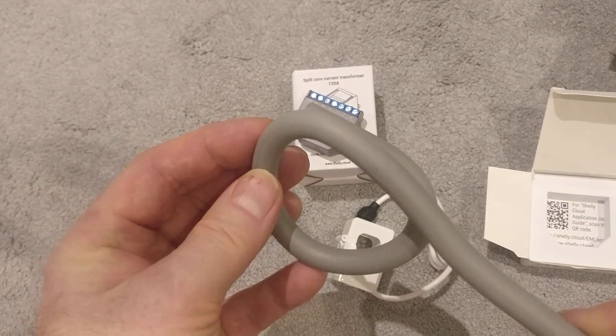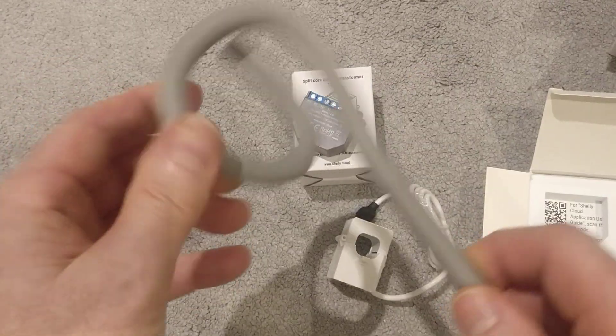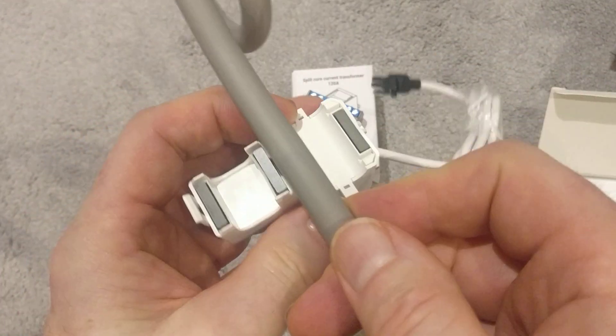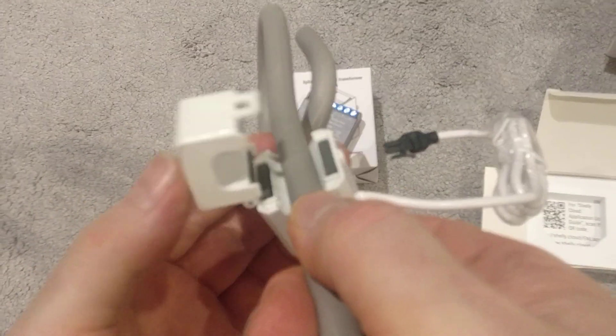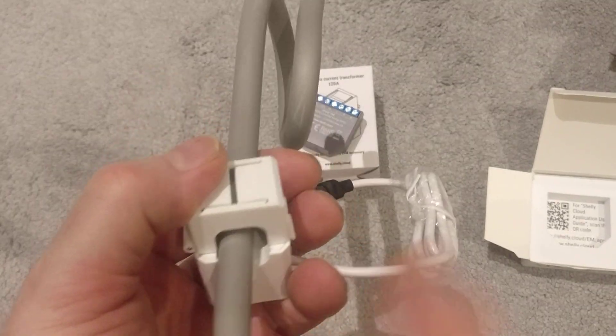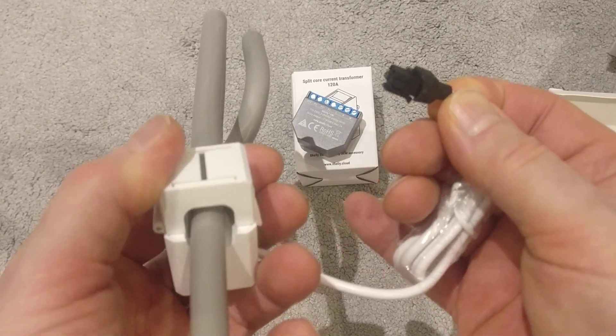So as I said, I'm going to be using a consumer tail. So here's a 100 amp consumer tail off-cut that I've got. All you would do is unclip, put it over the tail and then pop that together — and that's all you need to do. And then this end of the cable just connects into the Shelly unit itself.